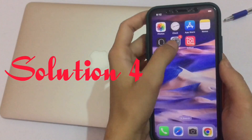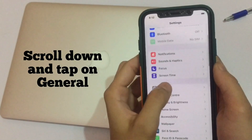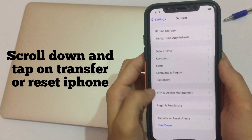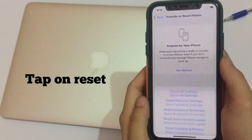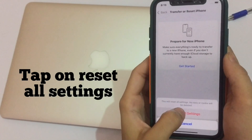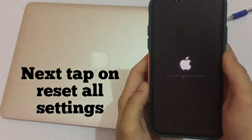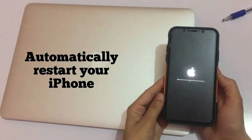Solution 4: Go to Settings, scroll down and tap on General, then scroll down and tap on Transfer or Reset iPhone. Tap on Reset, then tap on Reset All Settings. Confirm by tapping Reset All Settings. Your iPhone will automatically restart.